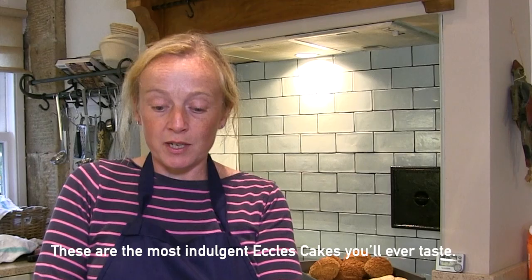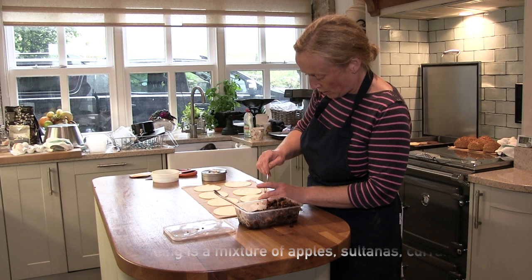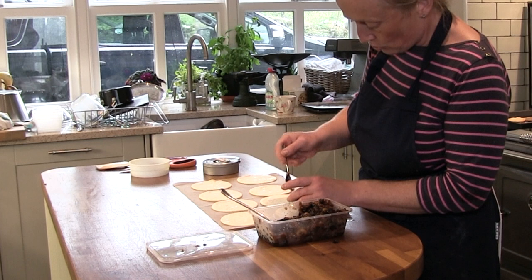These are my award-winning Eccles cakes. It's a mixture of grated cooking apples, sultanas, currants, dark brown sugar and orange zest and lemon zest.